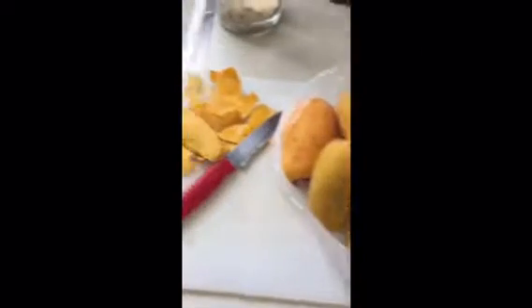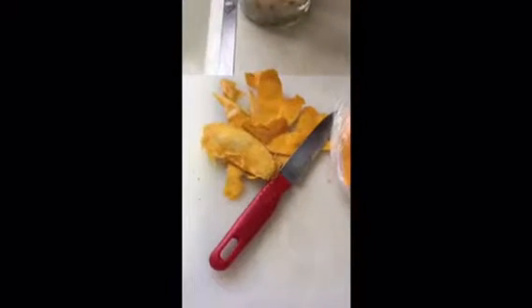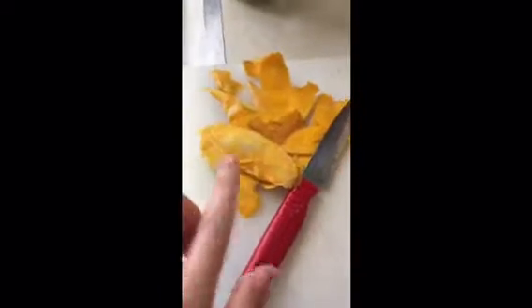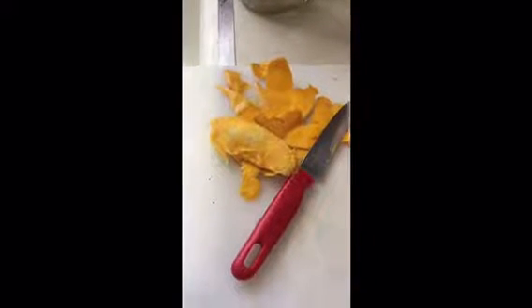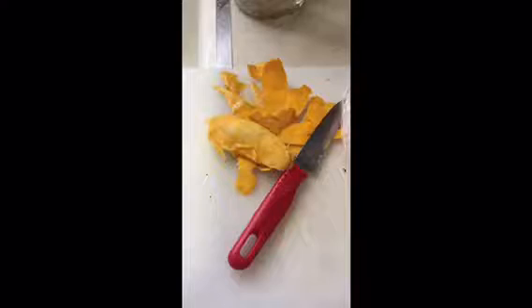This video is about mangoes and mango seeds. This is a shell of a mango after I ate it right before going to church, and the seed is actually inside the mango shell.